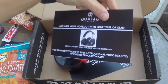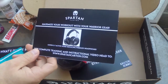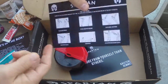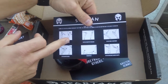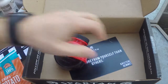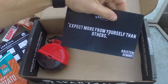The other card is your warrior gear. If you were to get the Warrior Edition, you get Cowen E7 active noise reducing wireless headphones, and a workout of the day on the back. We are going to give this workout a shot. The last card is your motivational quote: 'Expect more from yourself than others' by Kristin Gimme.